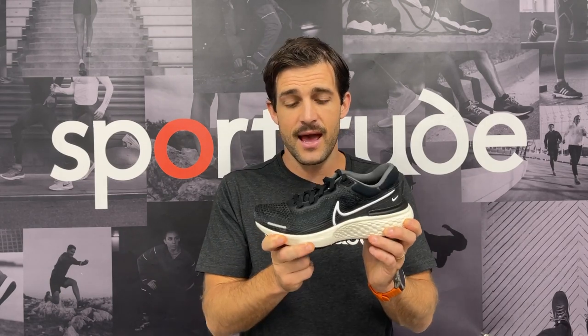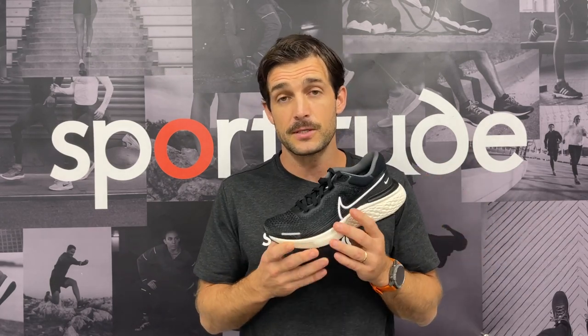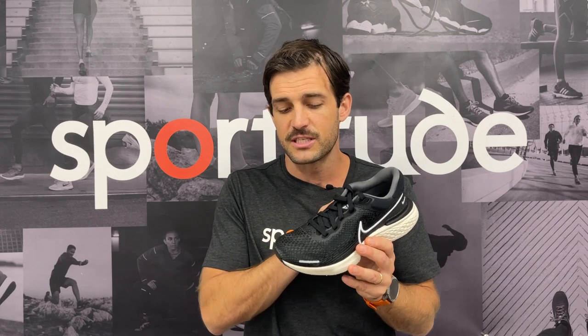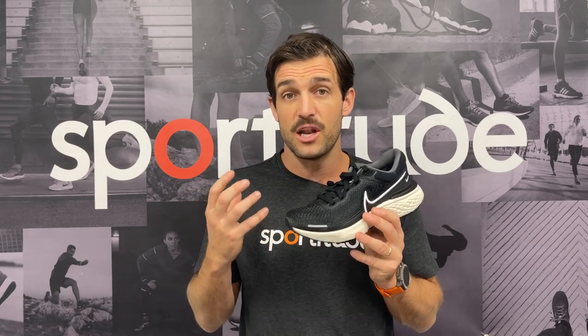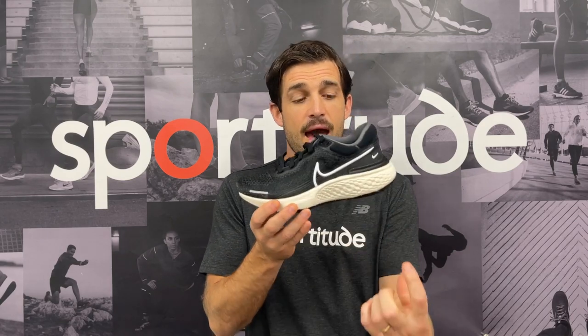Then we come to the midsole and the ZoomX cushioning system. This is, hands down, bar none, the softest shoe I've ever run in — and that's saying a bit, having run in hundreds if not thousands of pairs of shoes over the last 15 years. When I put this shoe on my foot, it just felt crazy soft underneath. That can be a good thing and also a bad thing, depending on what your body requires. We've seen ZoomX in the Next Percent, the Alpha Flyers, even Peg Turbos, but they haven't actually put it into a high-mileage shoe and jacked it up like they have with the ZoomX Invincible. There is a stack height of 37 millimeters in the heel and 28 millimeters in the forefoot, for a drop of 9 millimeters.